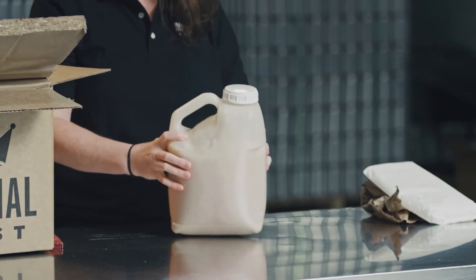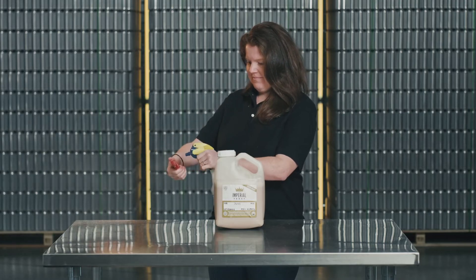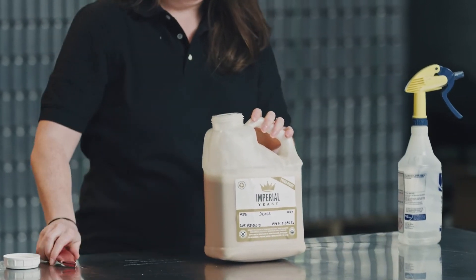There is no need to worry if the containers expand — the yeast is okay, but you will need to release the pressure sooner rather than later. You can do so by unscrewing the cap and aseptically piercing the seal before recapping and placing the container back in a cold storage area.